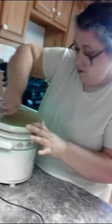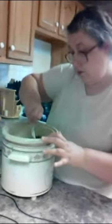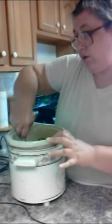Plug it in and stir it. You're also going to need two or three wax-lined cookie sheets.